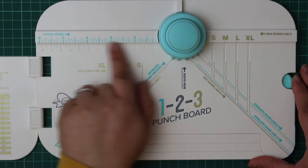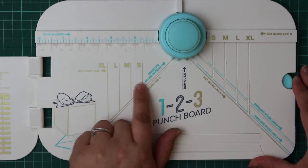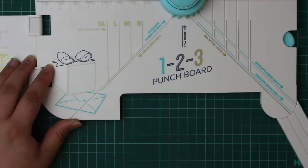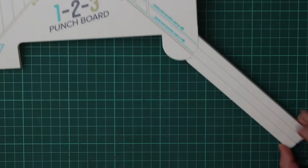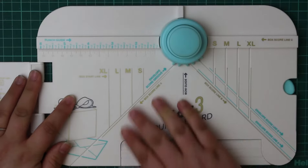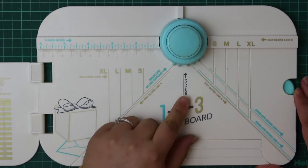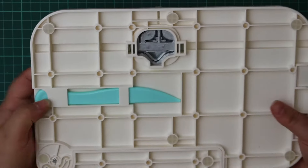Looking at the board itself, you've got the punch guide, lots of different score lines, and the box start line — lots of measurements and labels that relate back to the instructions. It's also got a really long extended arm, so if you're making, say, a 4x4x4 box, you'll need a 12x12 piece of paper — that's what the arm is for. The top two sections have a punch to allow you to round corners and cut a slit for the box.